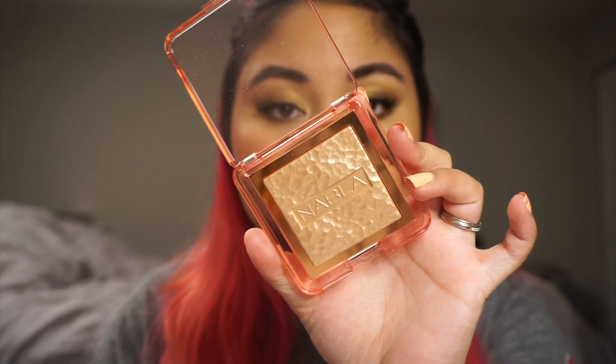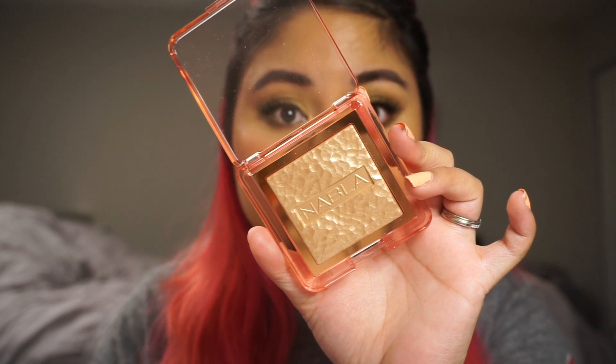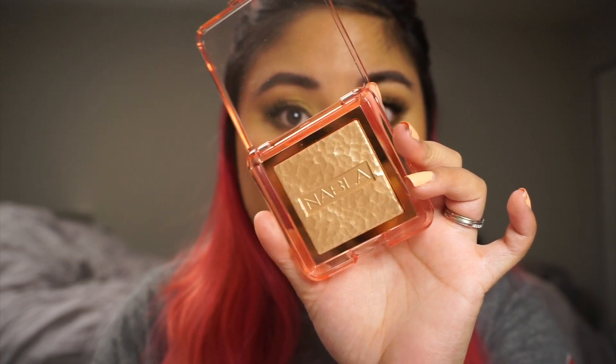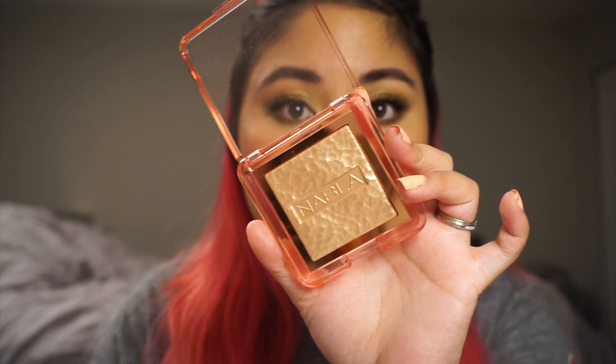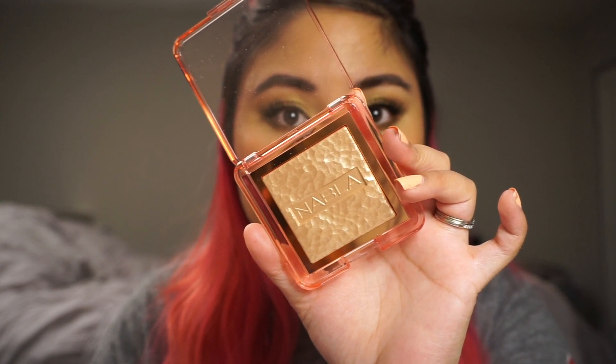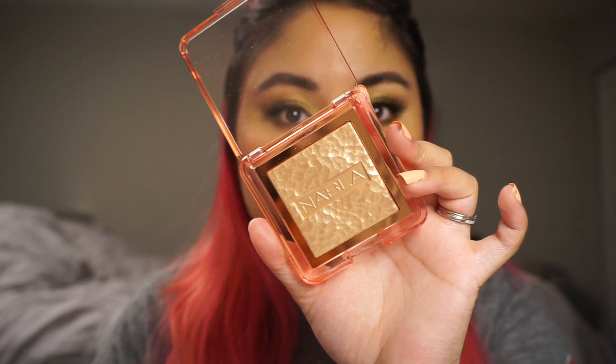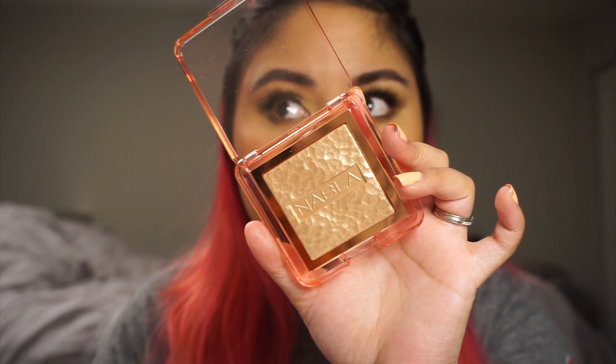It was on sale for Ulta 21 Days of Beauty, and I decided to pick it up because I had some points as well and there was free shipping, so I got this for about $9. I believe it retails for around $24 or $25 — I'm not quite sure, I'll put it in the description box below, as well as the price for the Amrezy Limited Edition Highlighter. I believe that was around $30.